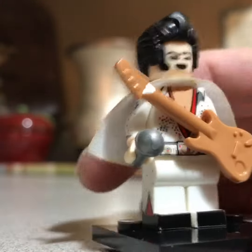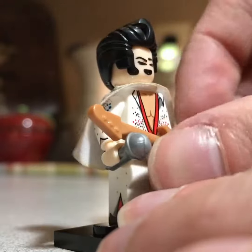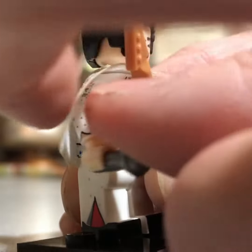So nice flexible articulate Lego figure. Everything's movable like a regular Lego figure. It's not like one of them replicas where you can't move things. You can move things.